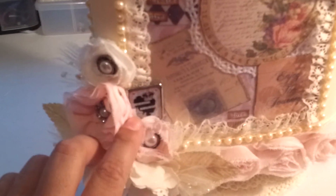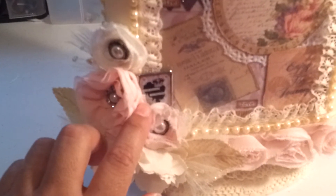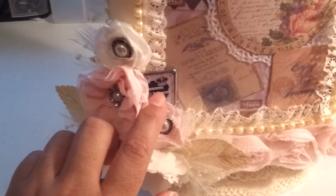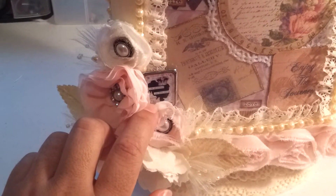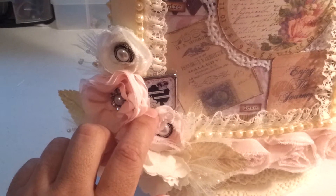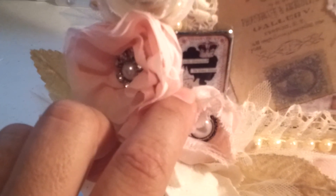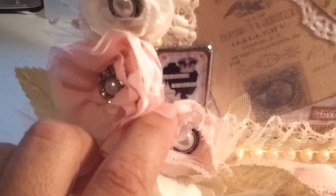Here's my metal embellishment, which also incorporates the black that I needed for the challenge. I got this from Walmart on clearance, and it says "easily distracted by shiny things" — so that describes me.